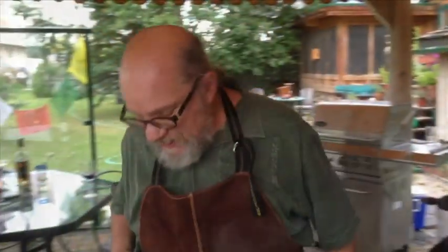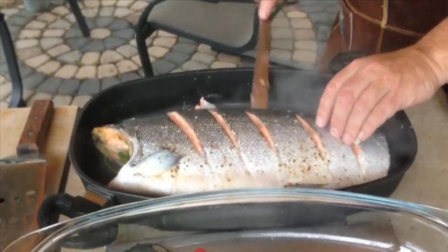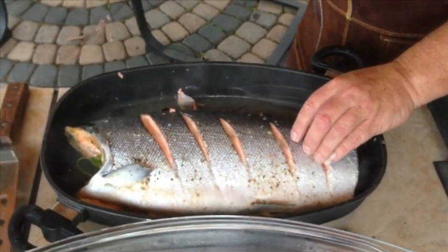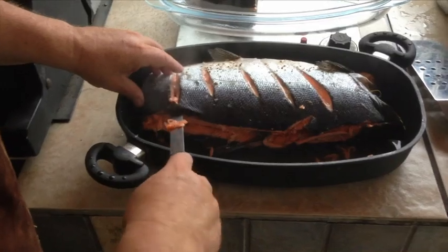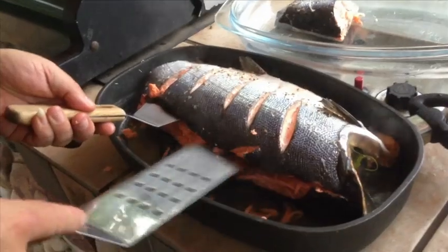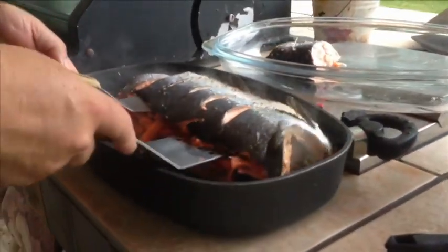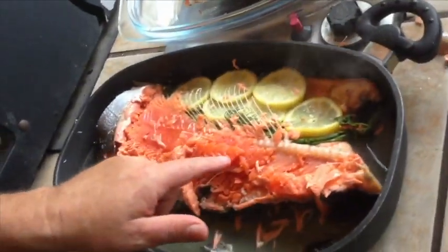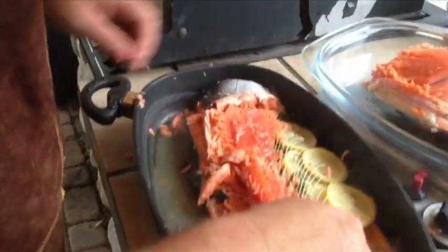Now I'm going to de-bone this. You just get right next to the vertebrae and work your way all the way down, feeling the ribs. Then you take one or two spatulas — normally I'd do this on a flatter surface but this is what I've got — and flip it over. As you can see, it's a little bit sushi-ish in the middle, just like I said it would be. Some people would find that too rare; I find it's just perfect because it makes the rest really soft.